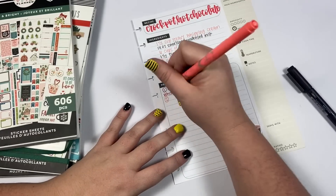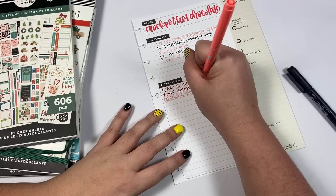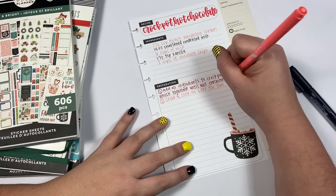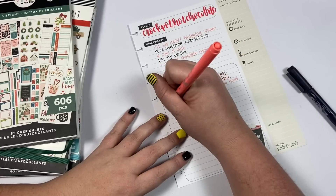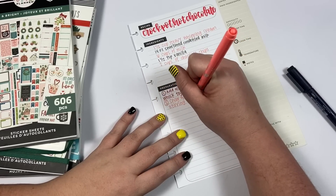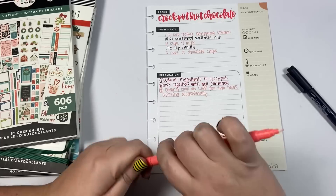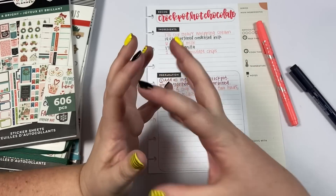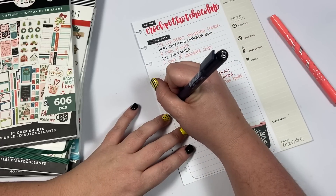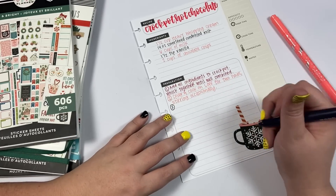Step two: cover and cook on low for two hours, stirring occasionally. It is super important to go in and stir occasionally because otherwise the chocolate is going to stick together and burn if you leave it in one spot. You want to go in and stir it every 10 to 15 minutes - that will also help the chocolate melt faster.